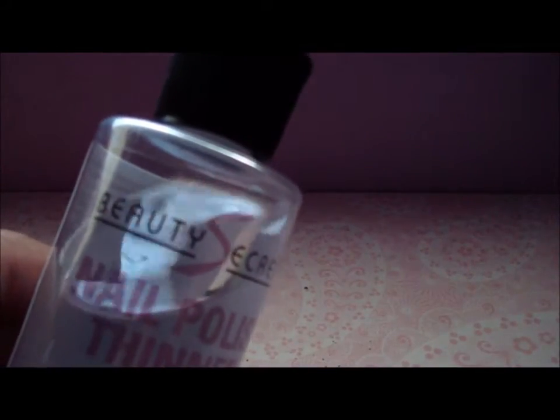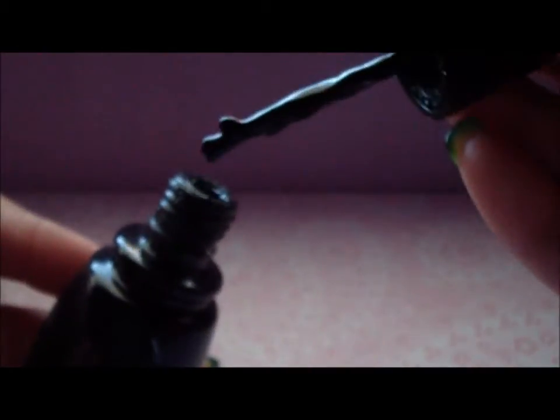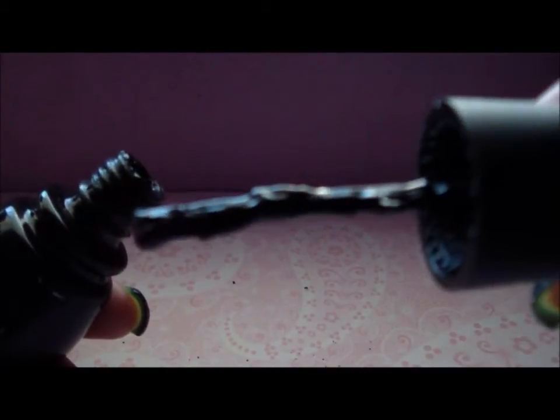A lot of people ask if the thinner is able to work with crackle nail polish. My crackle nail polish — this Black Mesh by China Glaze — is very thick and it doesn't work anymore. So I'm going to see if I can use the thinner with it. Do note that China Glaze crackles do get thick eventually.